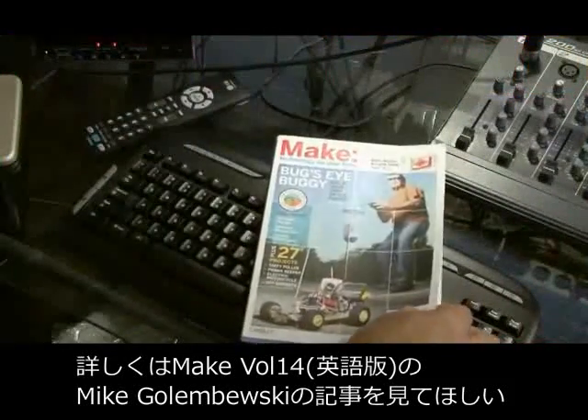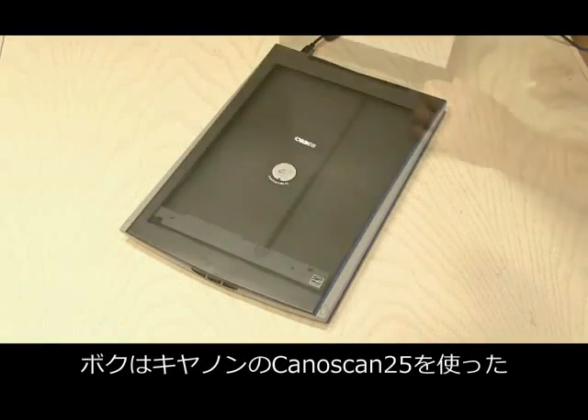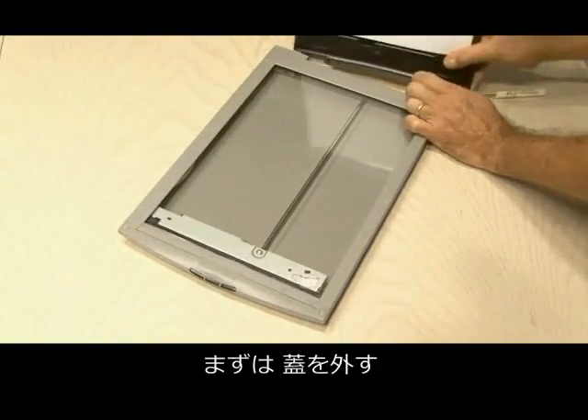You can find the scanner camera project in Make Volume 14 by Mike Golombiewski. I used a Canon CanoScan 25 for this project, and the first step is to remove the cover.